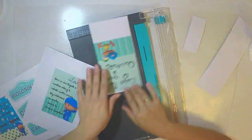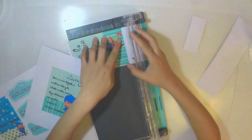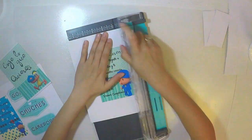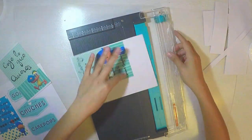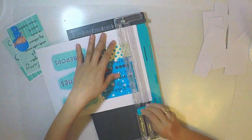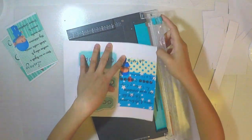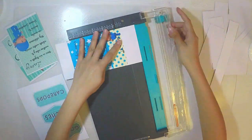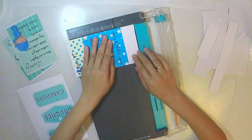Creo que también porque en el canal ya hay una mesa de niñas. Estaba muy contenta por mostrarles esta mesa porque el resultado me gustó muchísimo. Es una mesa de bebé, pero este modelo de dibujo del printable se puede cambiar por el que quieran. Básicamente quiero darles tips y enseñarles el paso a paso de una mesa dulce.